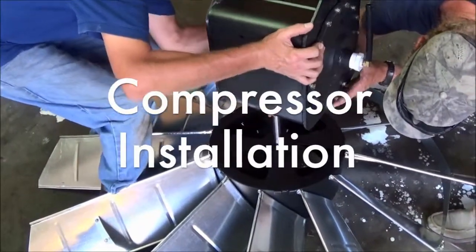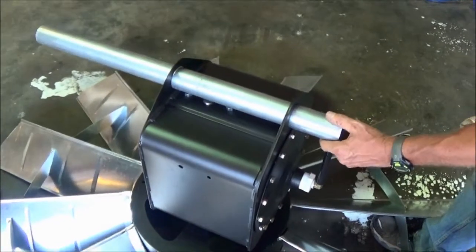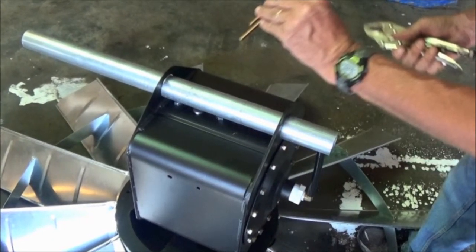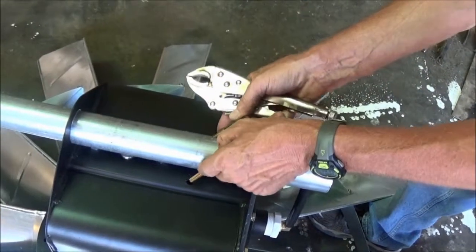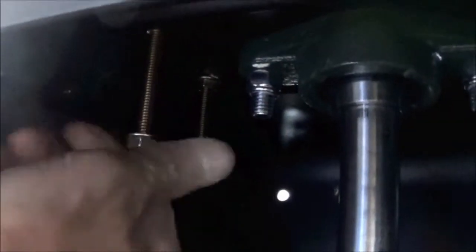Compressor installation. First we'll slide the pivot tube into place. The hole for the 90 degree brass hose barb must line up with the hose atop the compressor. Use the big U-bolt and two nuts to tighten the pivot tube into the compressor. Make sure you get this tight as you don't want the pivot tube to spin or slide down in a high wind situation.